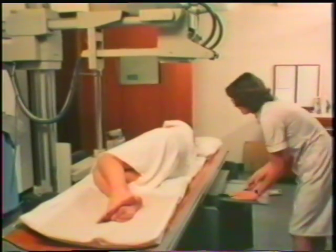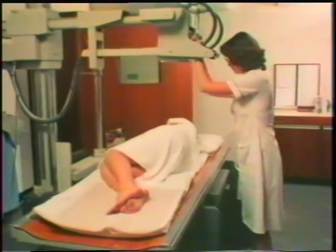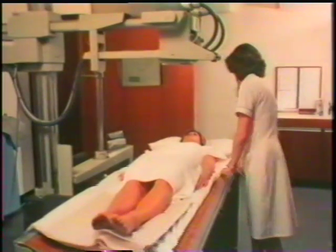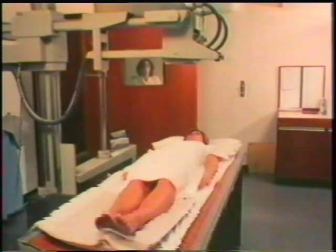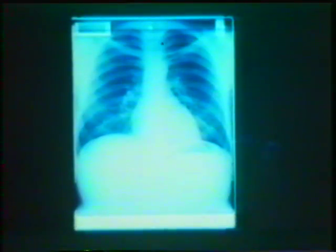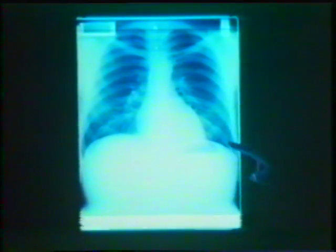X-rays are of course used a lot in medicine. This girl is having an X-ray picture taken in hospital. A photographic plate is placed beneath the bed she's lying on, and the X-ray tube will send a beam of X-rays through her onto the plate. A short dose of X-rays will do no harm to the patient, but the radiographer works in here for long periods, so she operates the equipment from behind a shield. Bones are opaque to X-rays - they stop them. So we can see the ribs quite clearly, and part of the spine. Here's the diaphragm, and the outline of the heart.